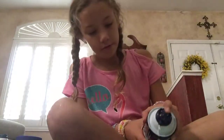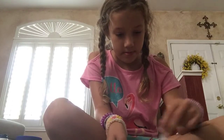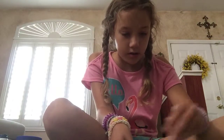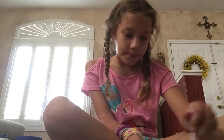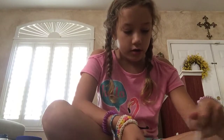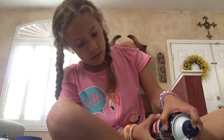Now I'm going to add the shaving cream. Add a little bit at a time — that's how you make fluffy slime. This is basically the best slime to make for beginners. You can find all of the ingredients at the dollar store. It's already fluffy, so I'm going to add one more squirt.